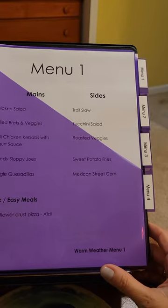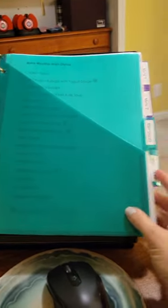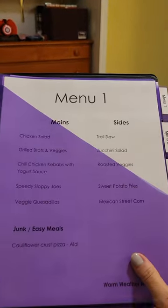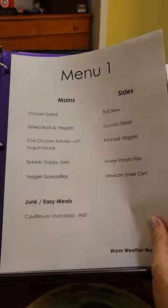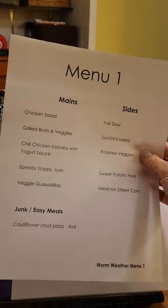I created four menus inside of here from recipes in my main dishes and side dishes sections. They all look really pretty — same font, same spacing, worded how I like to read things when I'm cooking. What I'll do each week is just take out, say, menu number one, run it through my copier, make a copy, stick the original back in here, and put the copy up on the fridge so we can all see what the menu is for the week.